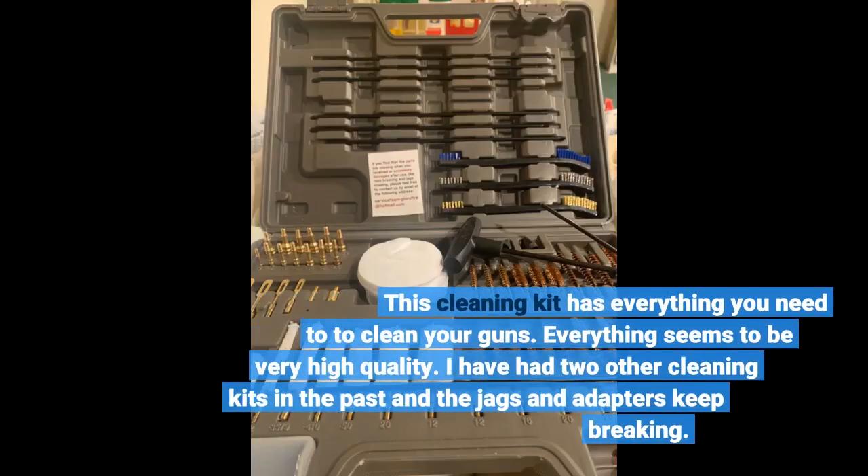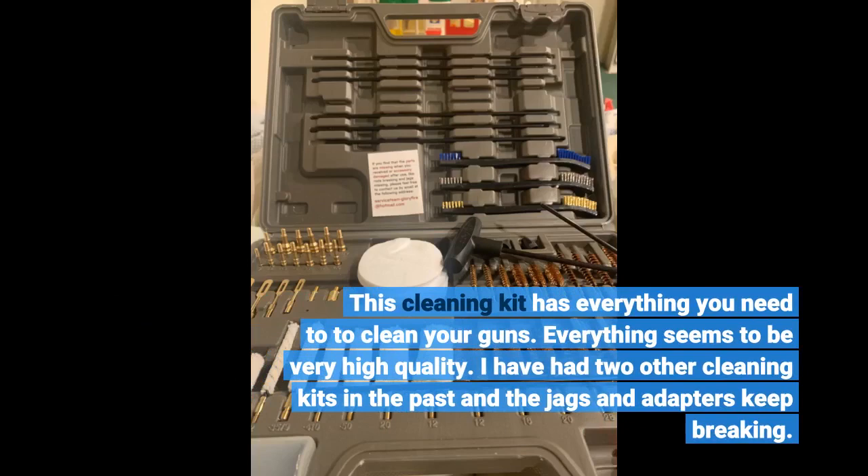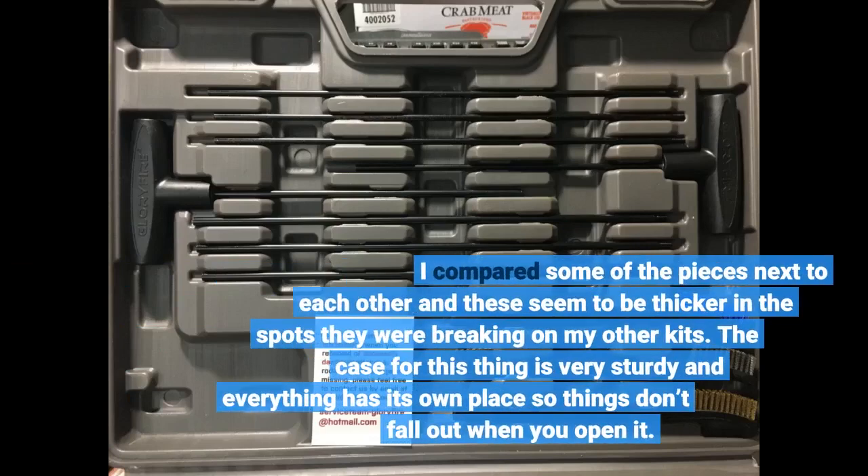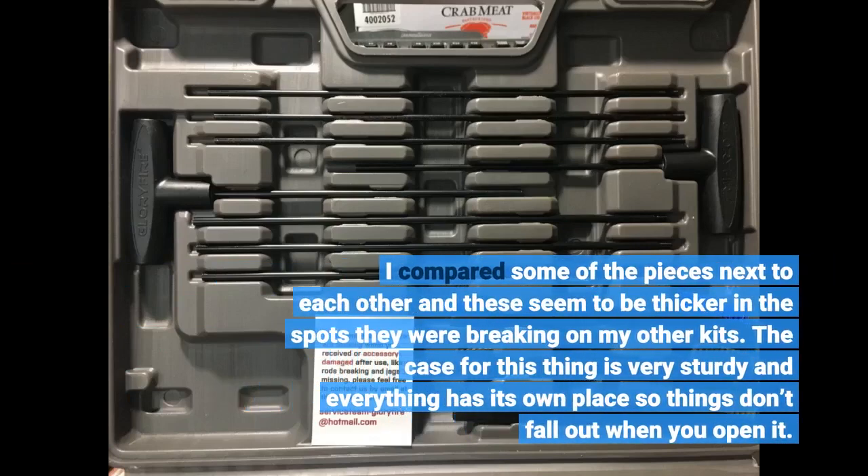This cleaning kit is everything you need to clean your guns. Everything seems to be very high quality. I've had two other cleaning kits in the past and the jags and adapters kept breaking. I compared some of the pieces and these seem to be thicker in the spots where they were breaking on my other kits. The case is very sturdy and everything has its own place so things don't fall out when you open it.